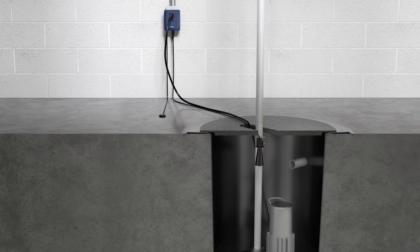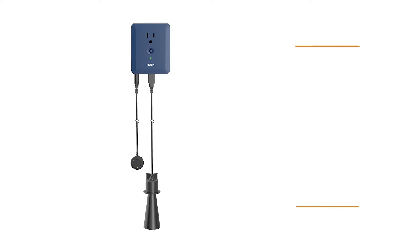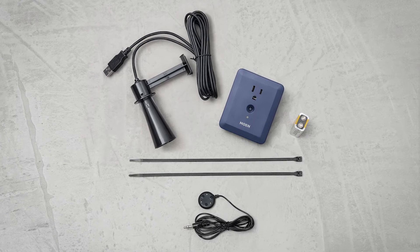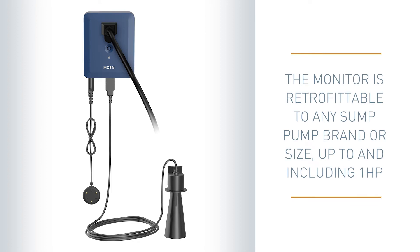The Moen Smart Sump Pump Monitor provides peace of mind by monitoring your current sump pump's performance 24-7 through connected smart technology. The Smart Sump Pump helps mitigate the risk of water damage and flooding. The monitor is retrofittable to any sump pump brand or size up to and including one horsepower.